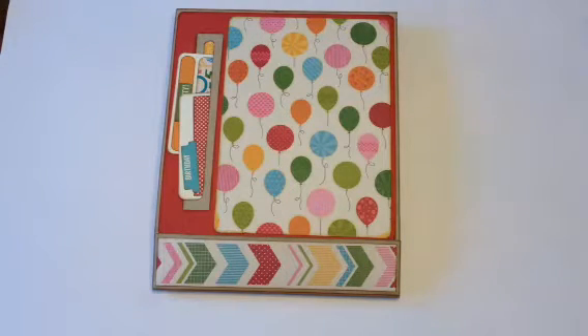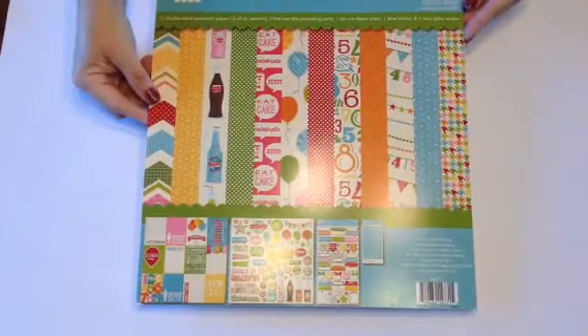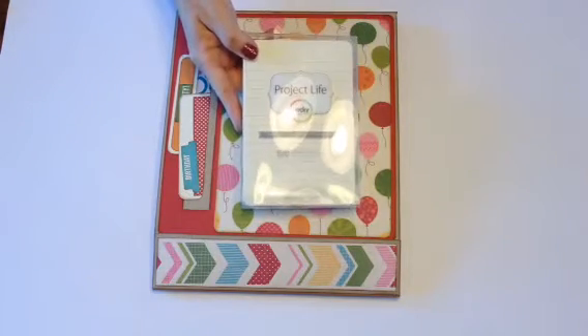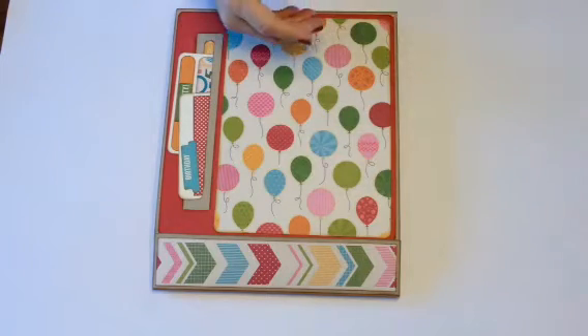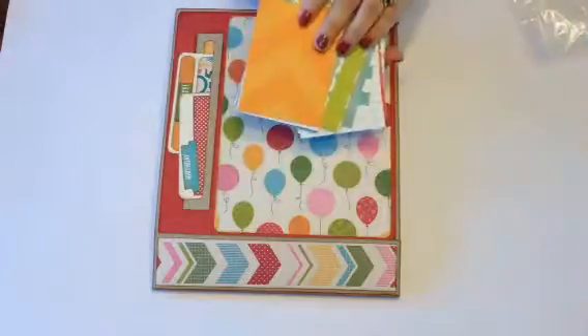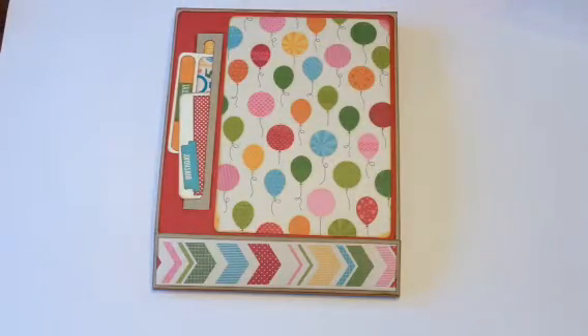They're easy to make and this one in particular was made with the Jelly Bean Soup paper collection — it's the Birthday Bisque collection. I also used some Project Life cards for the journaling, and I did buy some Simple Stories Snap in a birthday collection. I used a few of those and I will start with the mini.